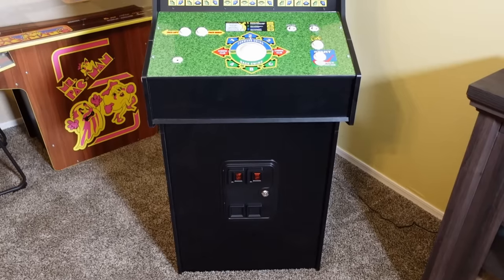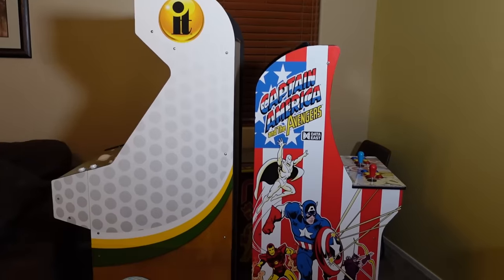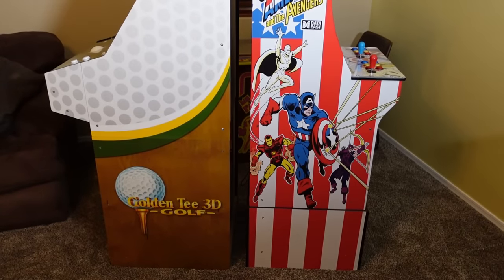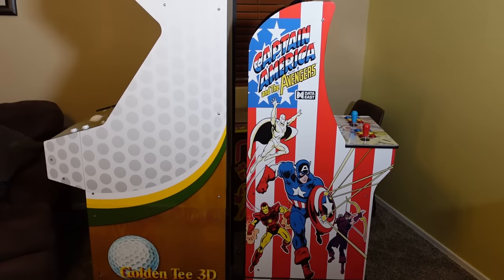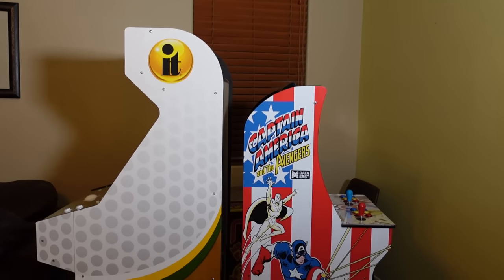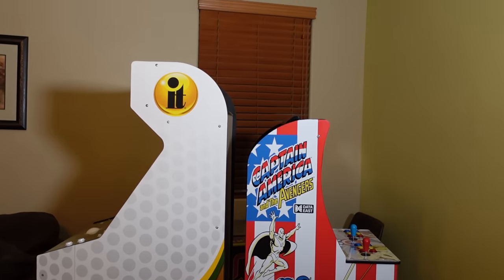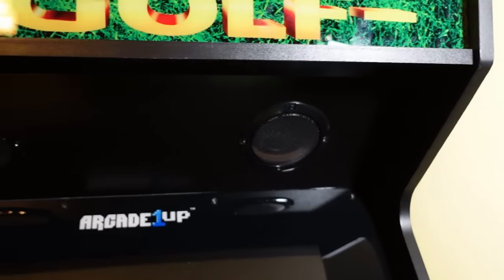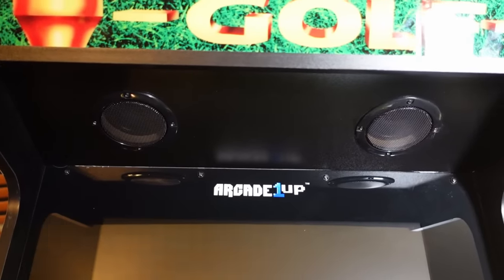Everything about this arcade cabinet has a big-boy feel to it from the sheer, just ginormous size of it compared to a standard Arcade 1UP, like the one on the right-hand side there — a standard Arcade 1UP on a riser. This thing just dwarfs it in every category. The control deck is a couple of inches wider, the cabinet is many inches taller, and we don't have that weird-looking riser. Everything is a single panel or two panels screwed together but it looks like a single panel. And unlike the Arcade 1UP Big Blue cabinet, I love seeing that Arcade 1UP included some really nice speaker grills to cover the speakers.